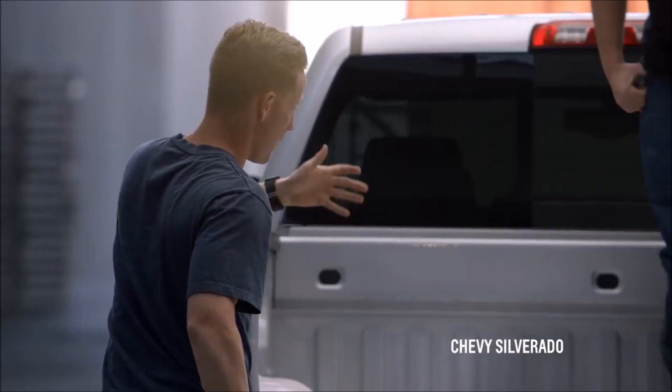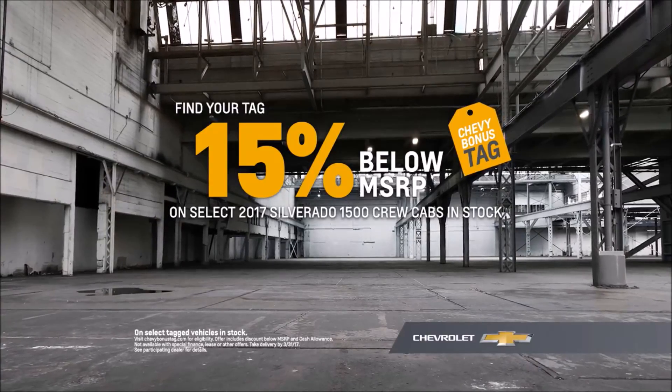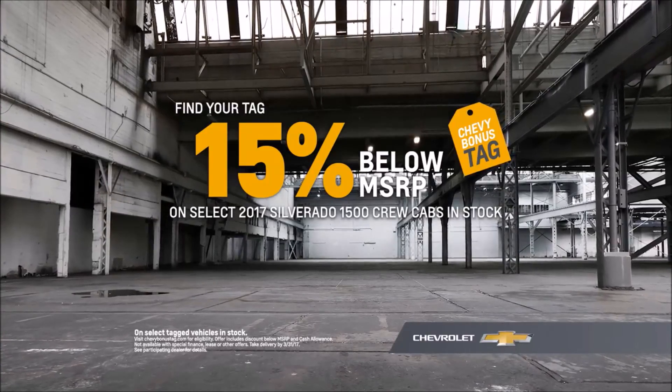Yeah, a couple dents. I'd expect more dents. Make a strong decision — find your tag and get 15% below MSRP on select 2017 Silverado 1500 crew cabs in stock.